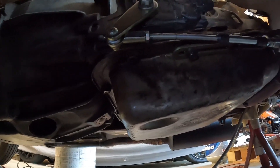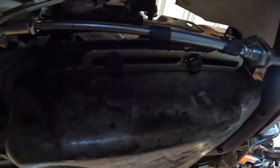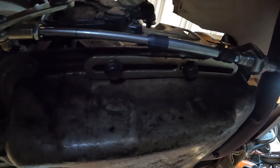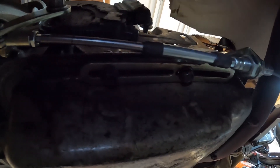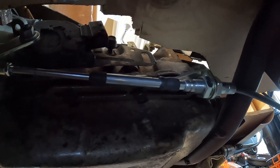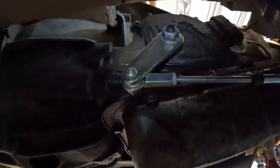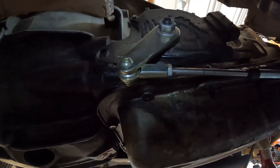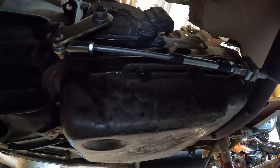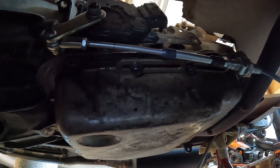Just got the shifter all finished up underneath. There's a bracket — two bolts go through the transmission pan mounting bolts and it has big slots with lots of adjustment. The large nut holds the cable on, and then this arm replaces the factory one with a little heim joint on there. Only took me about 10-15 minutes to sit here and bolt it all up and make sure everything's moving smoothly.